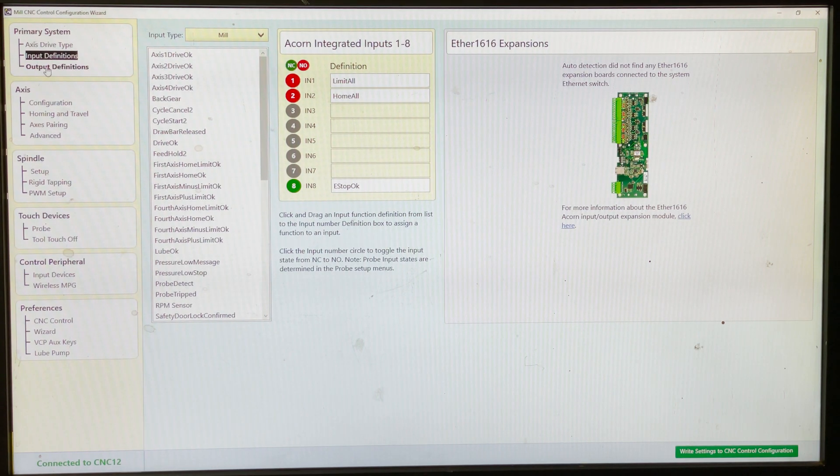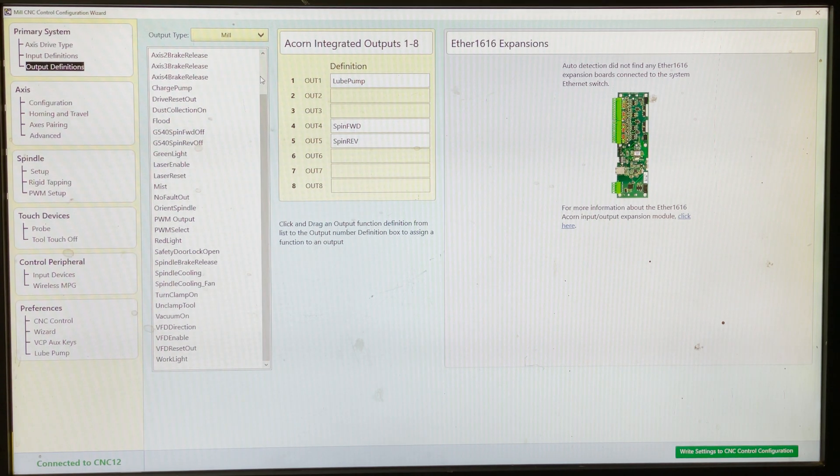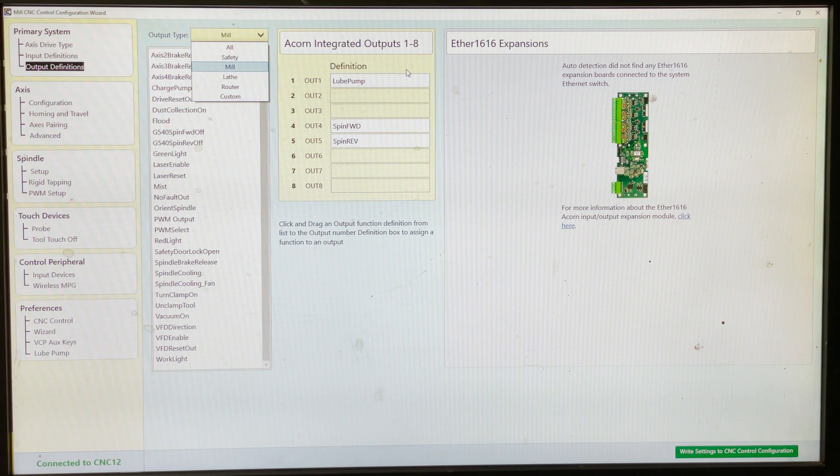Next we have output definitions. Here's that dropdown menu. We're working on a mill. Output one I'm using for my oil pump, and outputs four and five I'm using for the spindle controls.